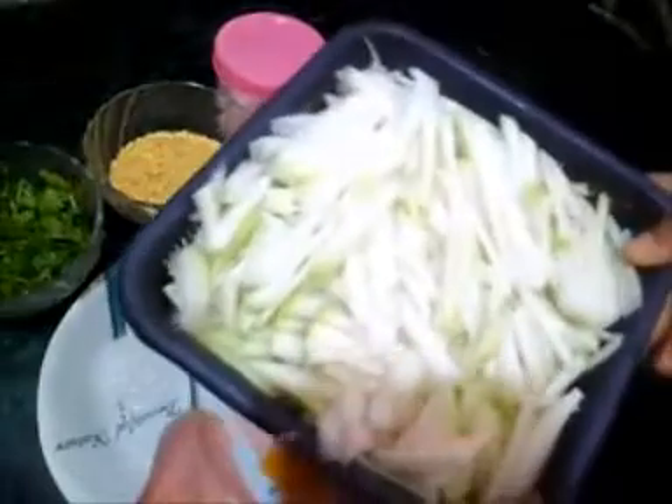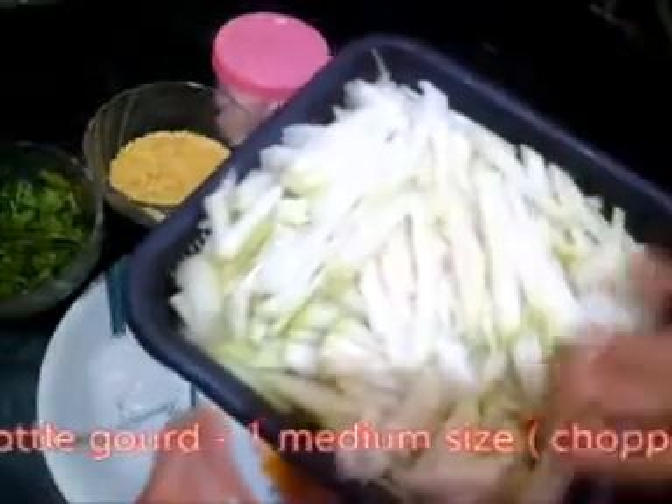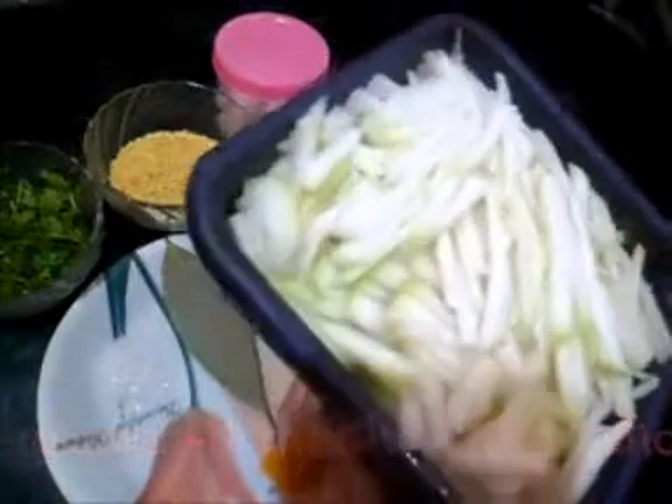I am going to make a recipe for a medium size. In the food, we start to make the recipe.